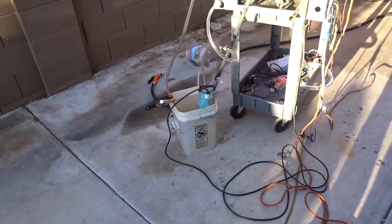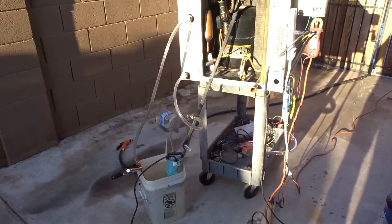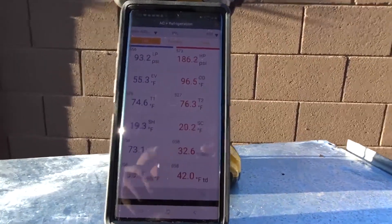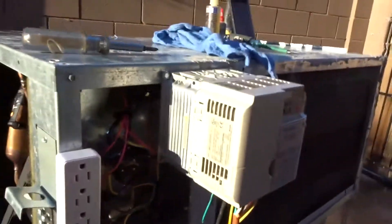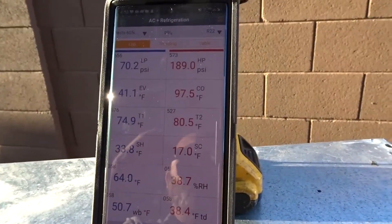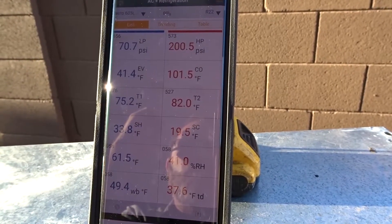I don't want to go spend 200 bucks on a pump. This is supposed to be a do-it-yourself, recycle-everything build. I just kind of kicked it and it just came back on. Alright, let's try this again. Okay, water's still running. I didn't turn on the picture-in-picture at this point — I don't have time for that, we're just going to see what it does. Pump is running, temperatures are going. 70 suction, 189 discharge, 75-degree water in, 82-degree water discharge.